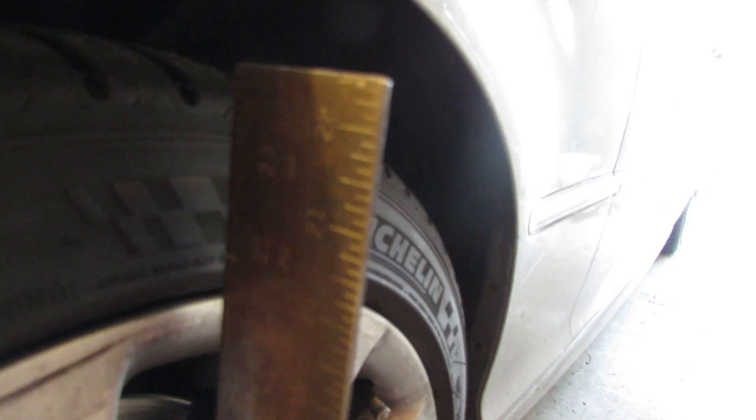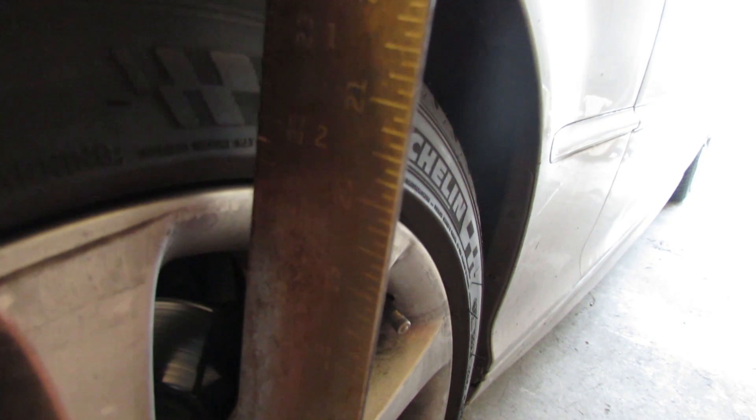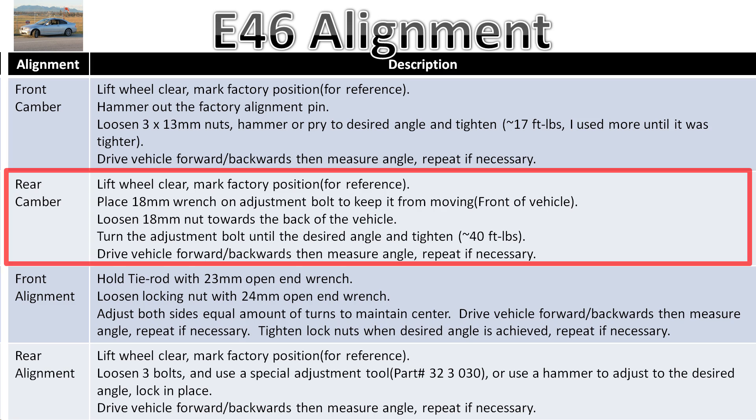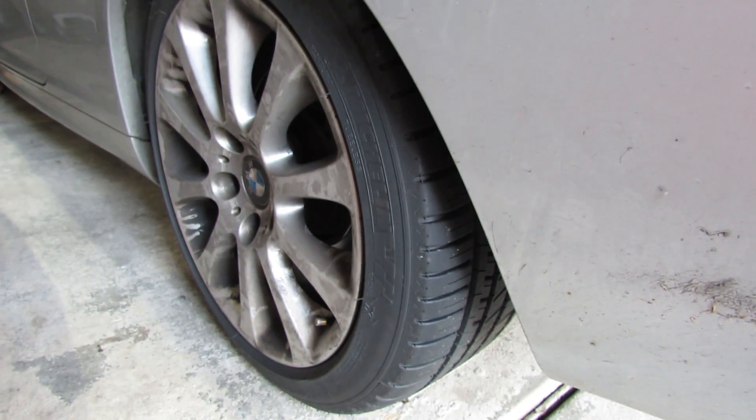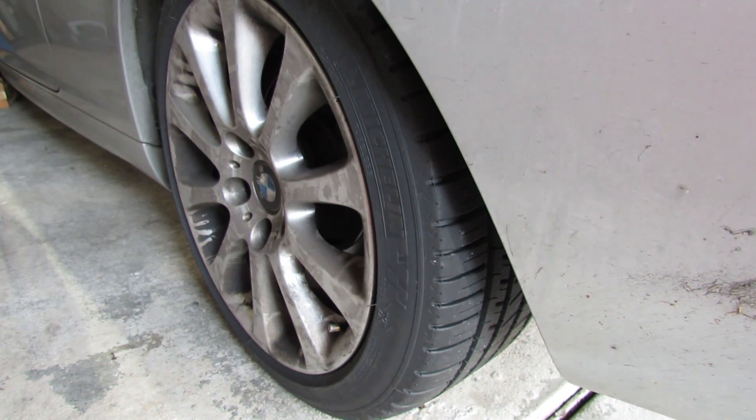Now both front tires are set to about five millimeters at the top — that's as close to zero camber as it can get, which will reduce tire wear. The rear camber can be adjusted quite easily: just loosen the bolt, then there's an adjustment bolt closer to the front of the vehicle — move that one to the most positive camber you can. You should still end up with about 0.5 degrees of negative camber. Raise the vehicle, measure where the tire sits, then change it by the amount needed to get the degrees you want.